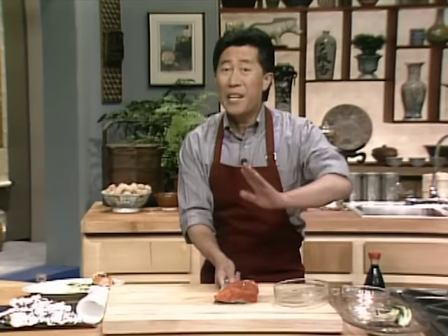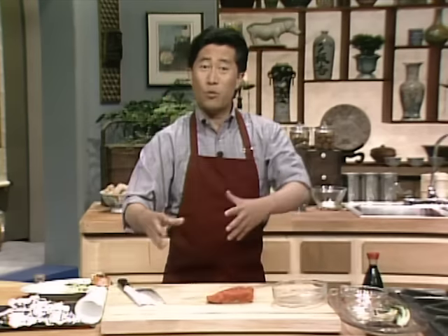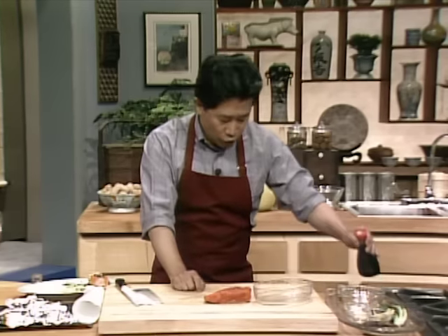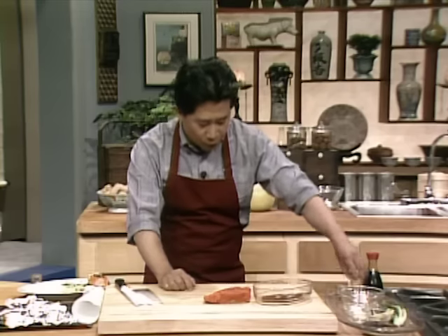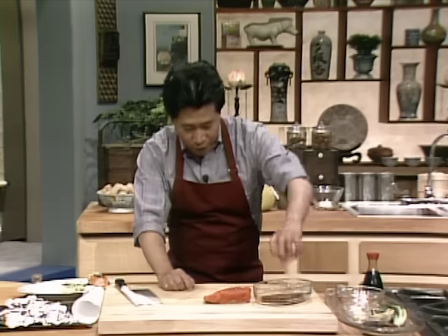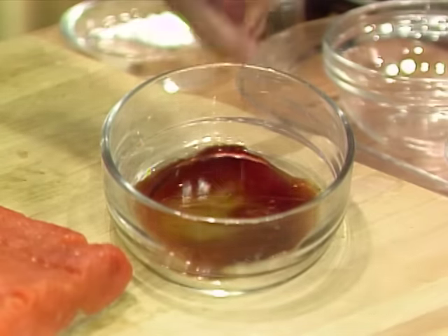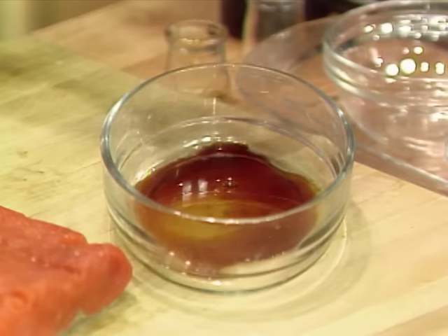Before you put it back, you want to make a marinade. All I need is two tablespoons of soy sauce, approximately two tablespoons of dry sherry, approximately one teaspoon of sesame seed oil, and also a tiny bit of white pepper and cornstarch.